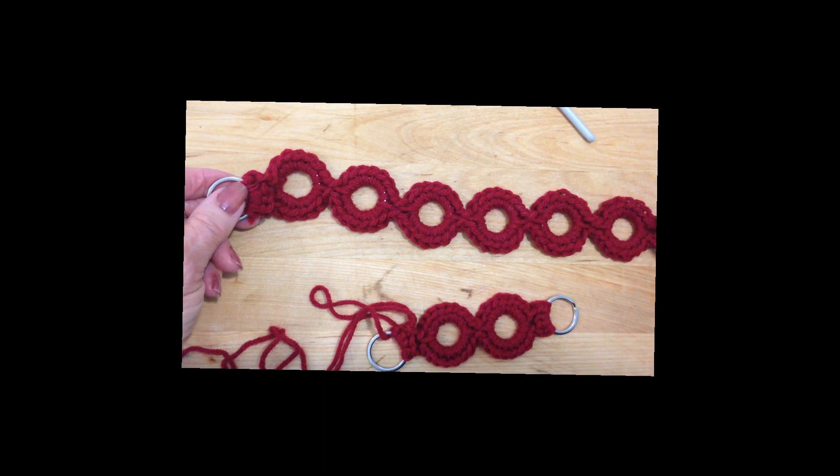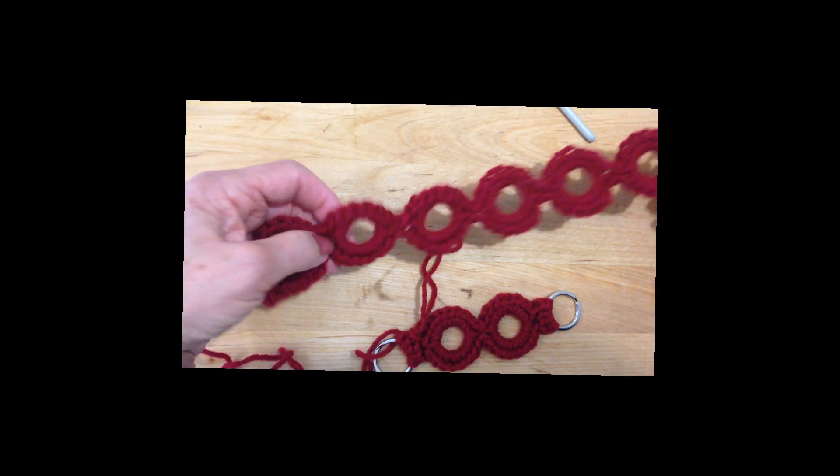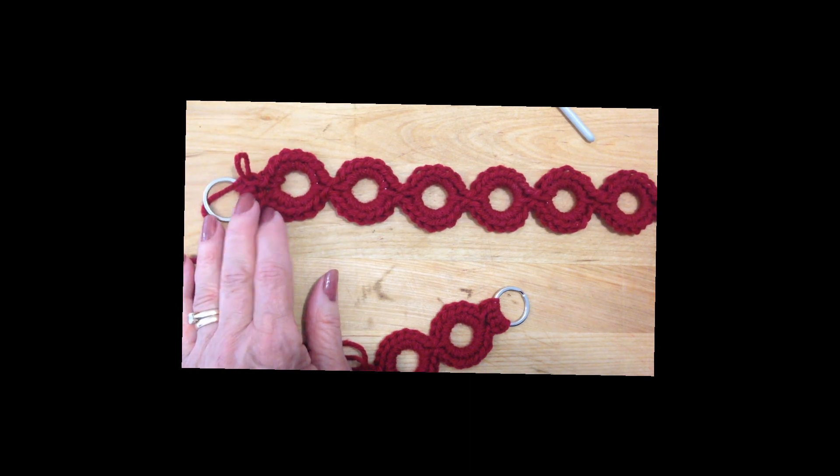You could use this method to make a belt, bracelet, or curtain tie backs. Post below if you have any other ideas on what this could be used for. Thanks for watching. Bye for now.